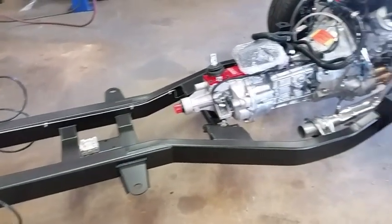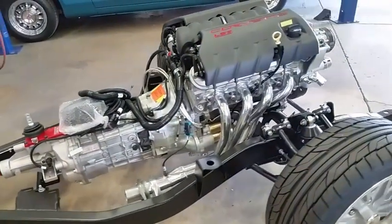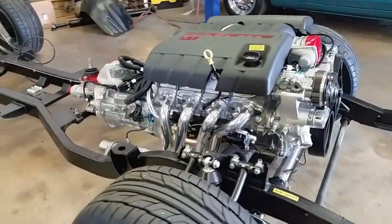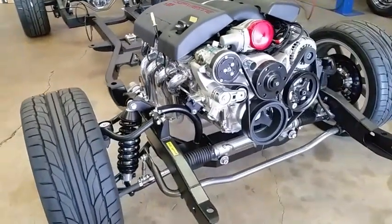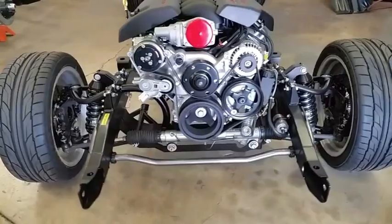Powering this piece, you can see there the Connect & Cruise Chevy Performance LS3 package. This one is featuring the 480 horsepower hot cam version, actually producing around 495 horsepower, with the Tremec T56 6-speed transmission.